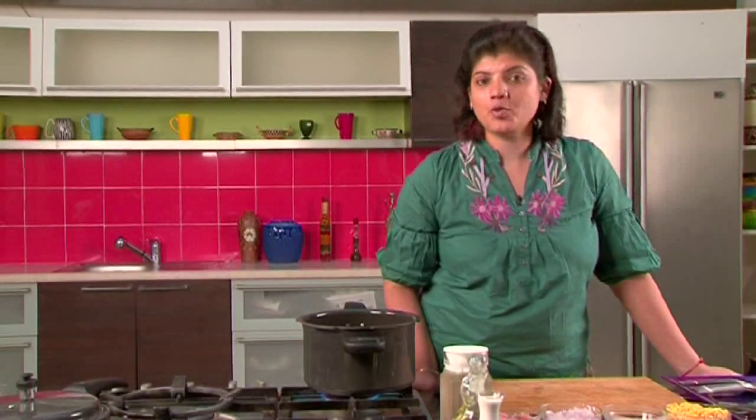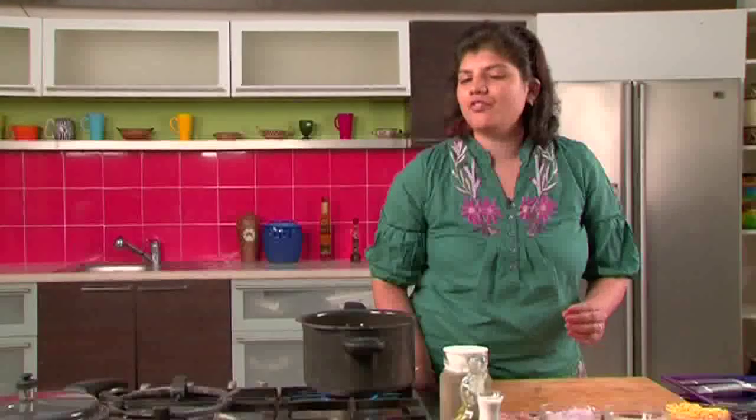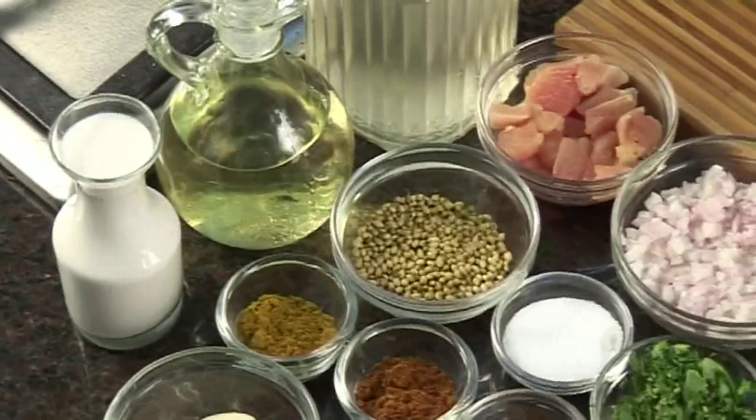Hi, I'm Anoopa and I welcome you to Sanjeev Kapoor Khasana. Let's make Muli Katani Soup. Muli Katani Soup is the national soup of India. It's made with dal and rice, but very very flavourful. I'm going to be making it with chicken.